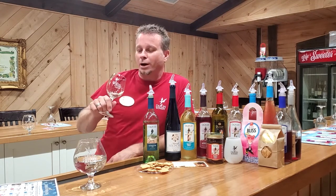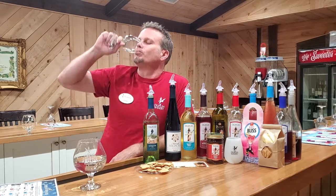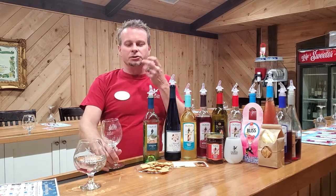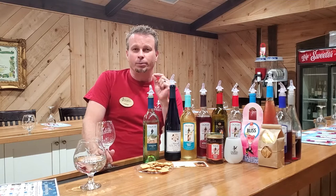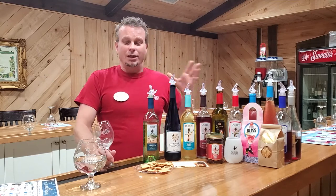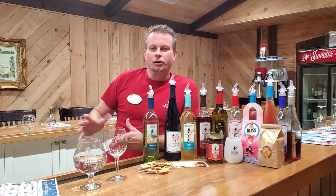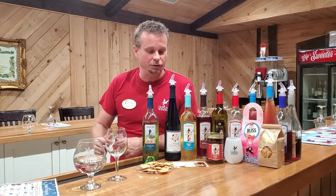Let's give this a taste. This is our Summertime Strut, our driest white wine. It's about a 0.3% sugar content. Get that on your tongue — it's really super smooth. If you're not a big fan of dry wines, it's a really good one to cook with. Throw this in with some shrimp, add a little bit of garlic and butter, and you've got a nice shrimp scampi. It's an awesome wine to cook with.